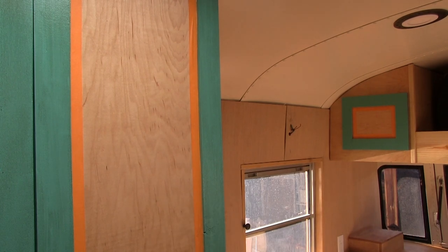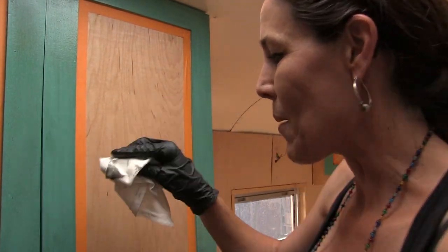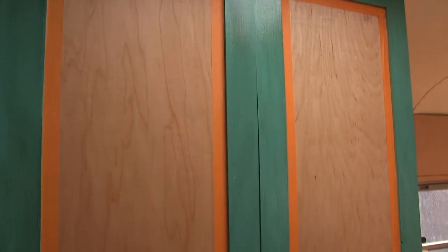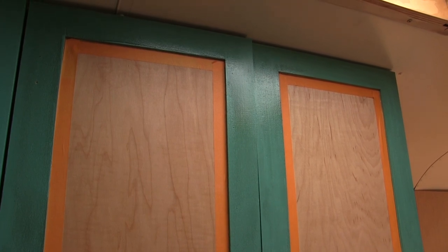I just learned it online watching YouTube. I did not just try this for the first time right now — I tried it first on a mistake cupboard. We made a cupboard where the wood had been so bowed that it warped the whole thing and it was unusable, so I practiced on that. And I liked it. The great thing is if you mess up, if you wipe too much off, you can still come back over and do it again.